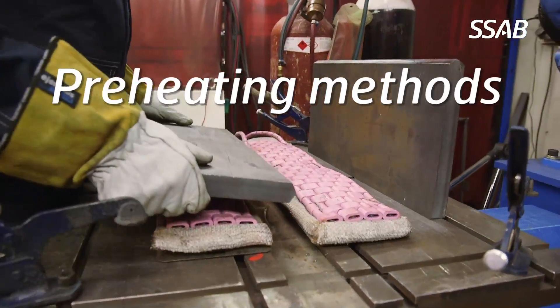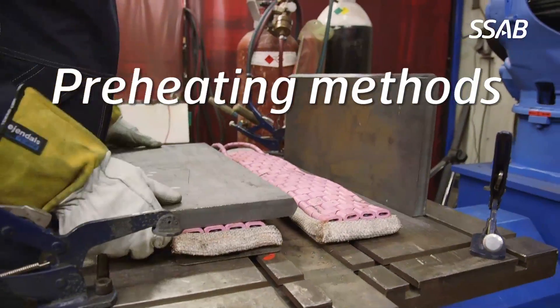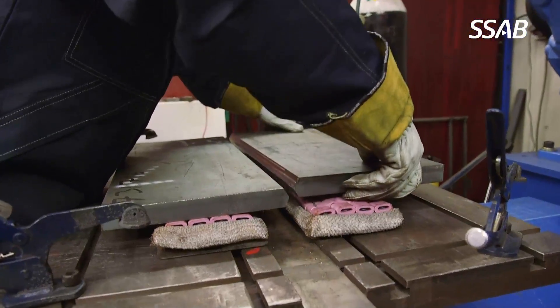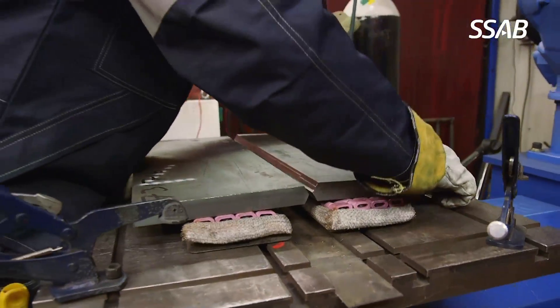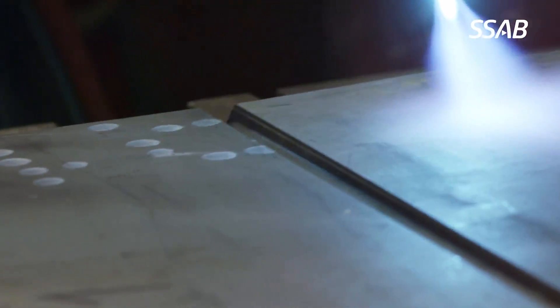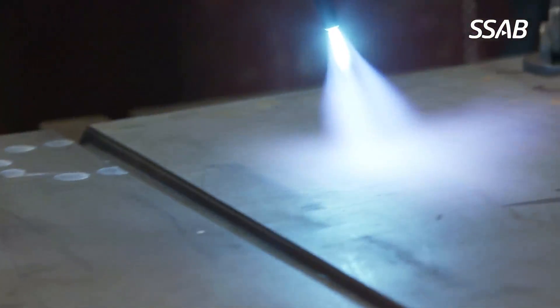You can use electrical mats for preheating. The benefit of using electrical mats is that the heating is distributed evenly in the plates. You can also use an oxy-fuel flame in order to preheat the plates before the actual welding operation.